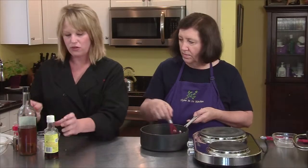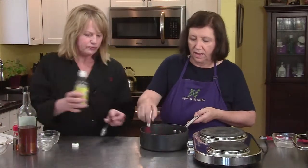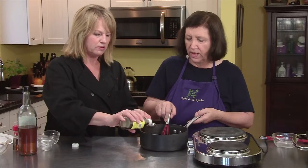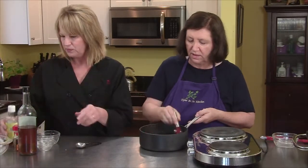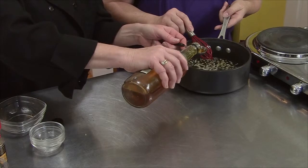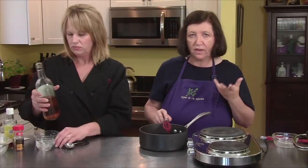I'm going to measure out three tablespoons of fish sauce. You can get this in the supermarket — every supermarket has fish sauce nowadays in the ethnic aisle, where you'd find all the other oriental-type foods. Then in goes two tablespoons of sherry. This is regular sherry, not cooking sherry, because cooking sherry has an awful lot of salt in it. Not flavored, not a cream sherry.